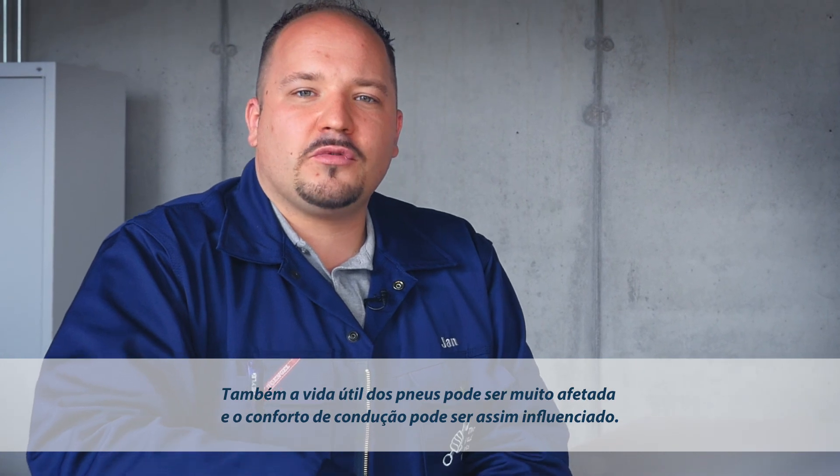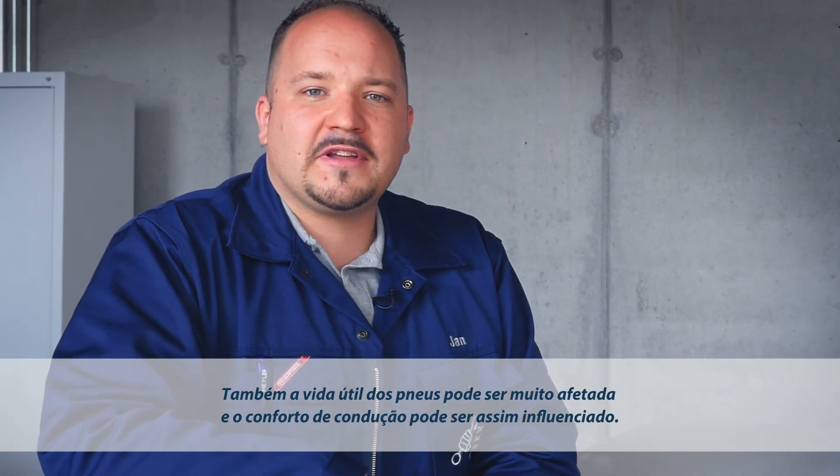Worn-out tires reduce driving and braking safety considerably. The tire's service life is dramatically reduced, and so is driving comfort.